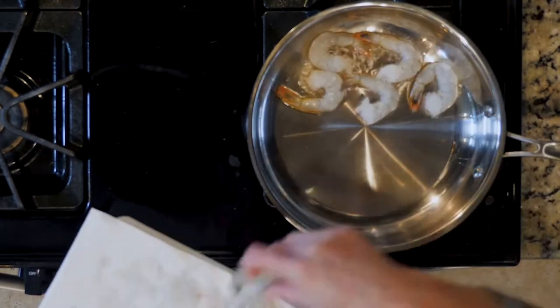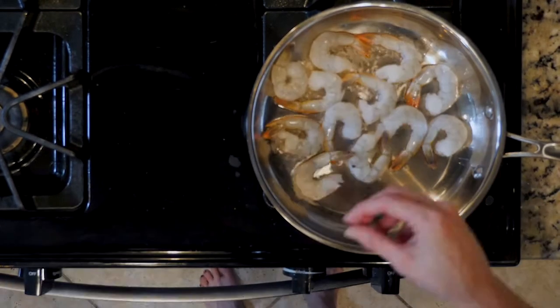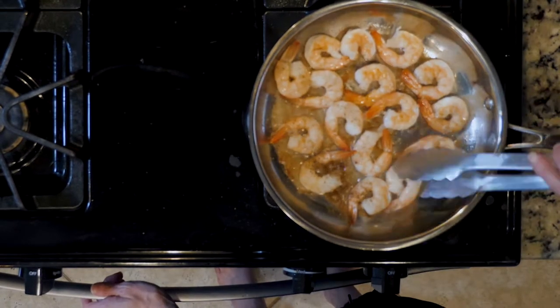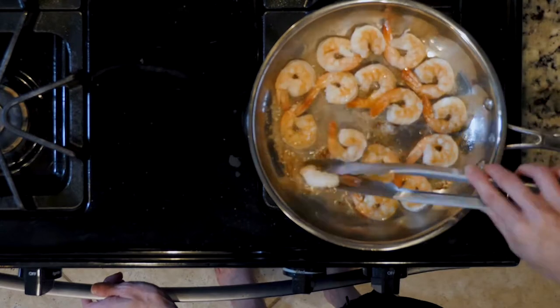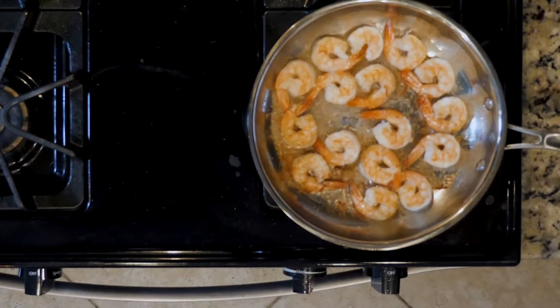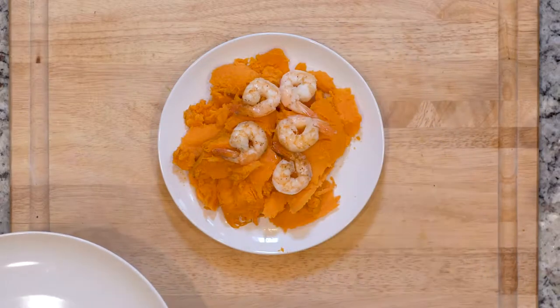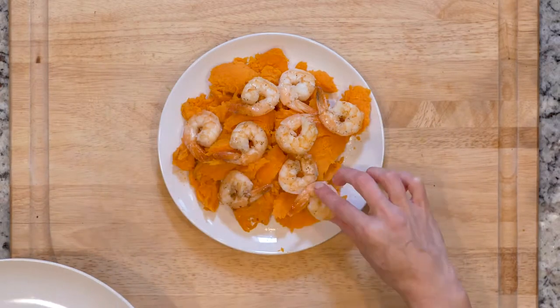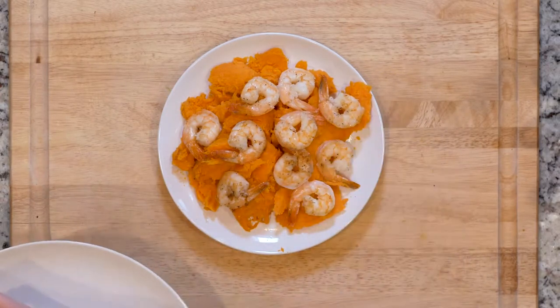Add the shrimp with a little salt and pepper to the pan and cook for three to five minutes, then flip over. Cook for another three to five minutes or until pink and fully cooked through. Once cooked, turn the heat off. When the sweet potatoes are heated up and the shrimp are cooked, scoop out the flesh of one sweet potato and place it on a plate with a sprinkle of salt and pepper.